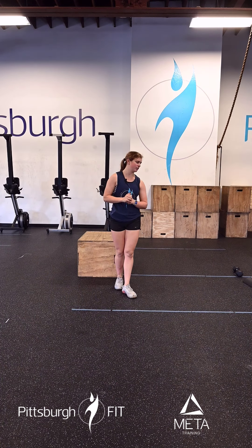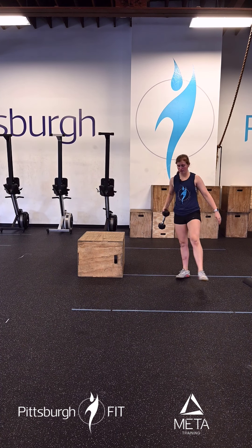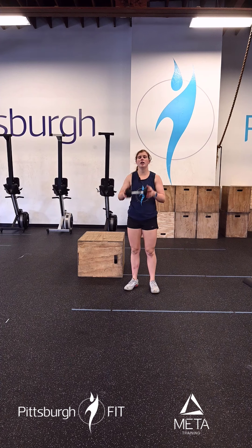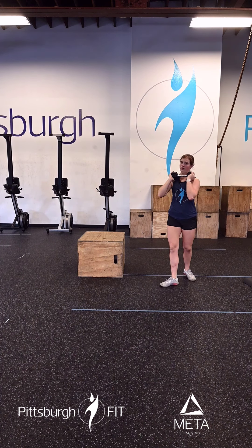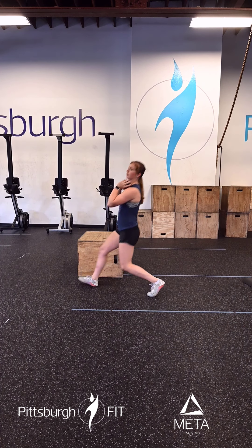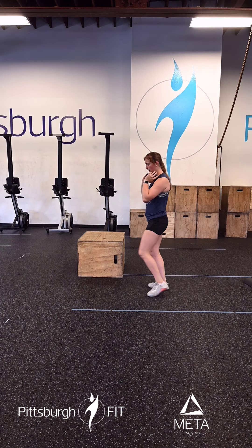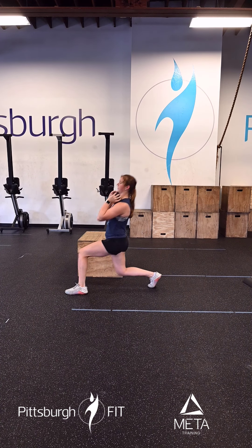From there we will hop into 10 goblet lunges. We're going to hold a dumbbell up into a goblet position, meaning it will be in the front. From there we will step forward and right back. Notice the bottom position here — 90-90 in both legs. That's what we're going for.